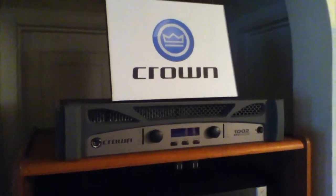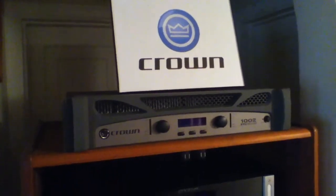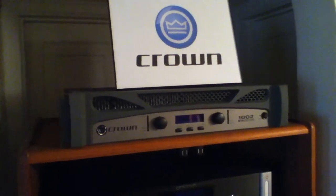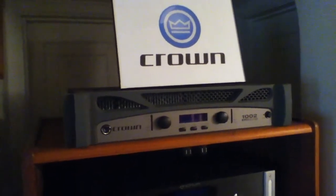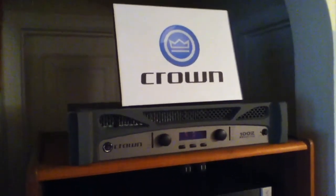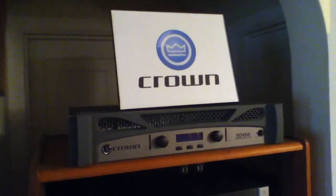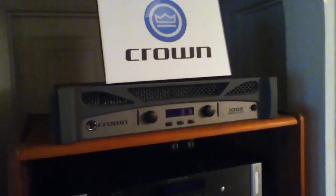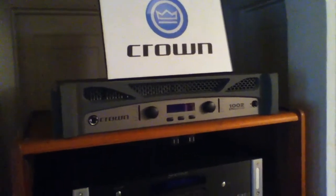It has excellent bass response with a high damping factor — it really controls the woofer and you get a tight, well-defined bass. That's probably its best feature, and the fact that it doesn't weigh like a hundred pounds if you have to move it around. It does have a fan but it only starts up when the room is quite warm and you're driving the amp pretty hard, so I'm not too upset about the fan noise because loud program material kind of drowns it out.